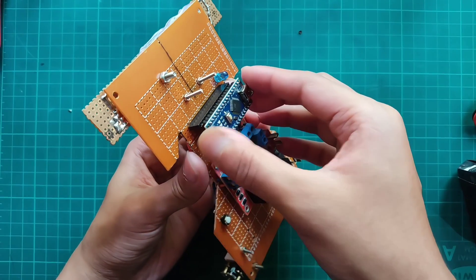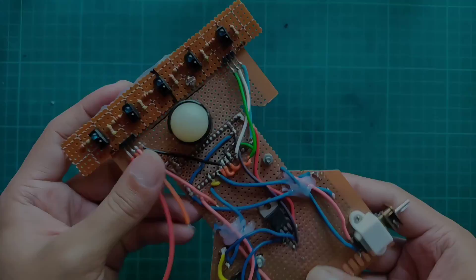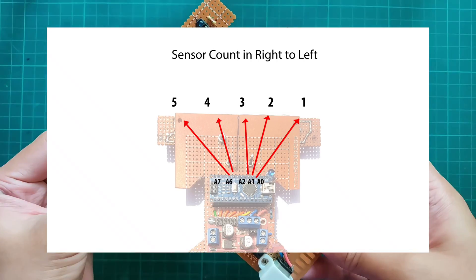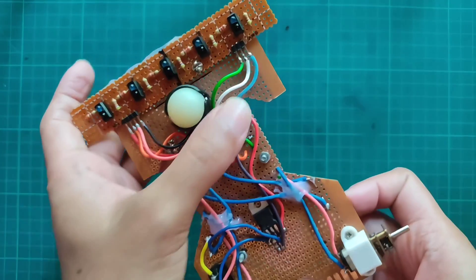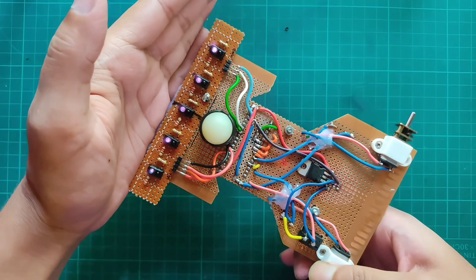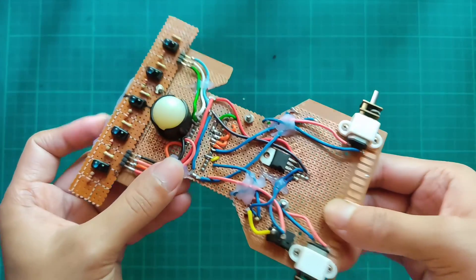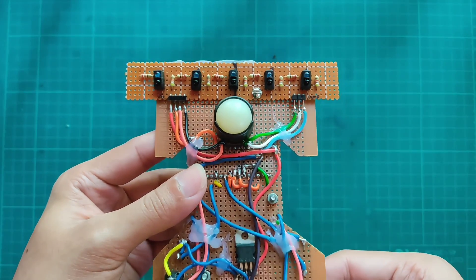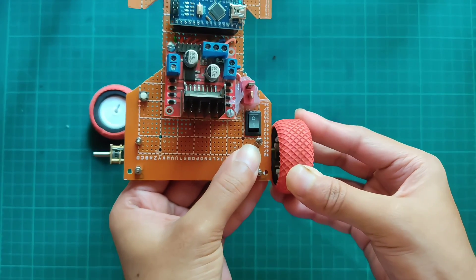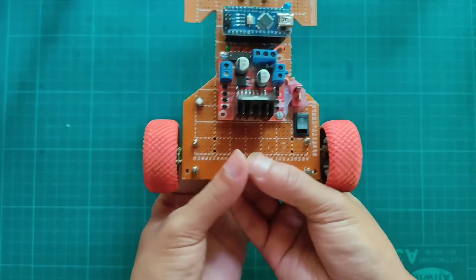Now I can attach the Arduino. Connecting the IR sensor array pins with Arduino analog pins, connected serially from right to left according to the circuit diagram. Now checking the sensor — it's working properly. Now attaching wheels. Everything is done.